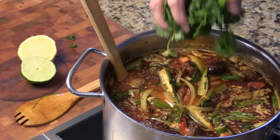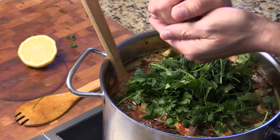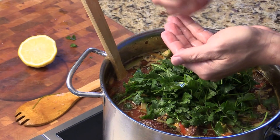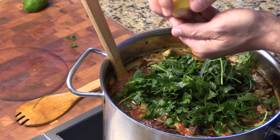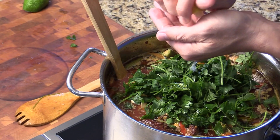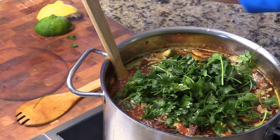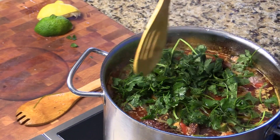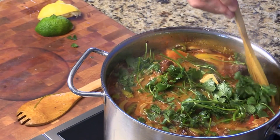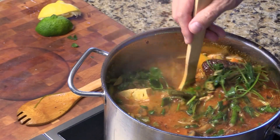I'm going to add some cilantro in, and some lime juice. And then lemon juice — that's all I have. Smells so good. I wish you could smell it from here.